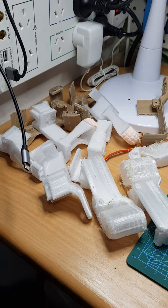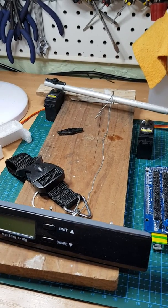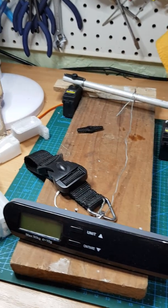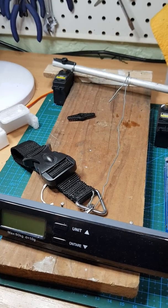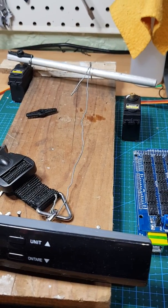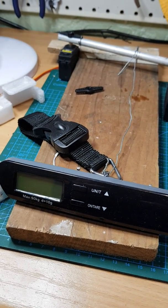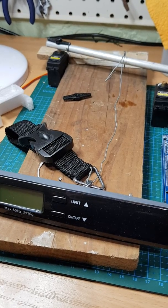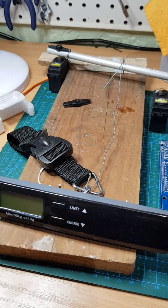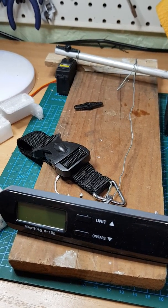Speaking of servos and strength, I tried to find the difference in the torque readings for the high speed versus the high torque servos, but they ended up saying they're the same — 13 kilogram-centimeters. So I got curious and decided to set up a little test rig. What I've got here is a servo with an arm representing the length of Spot's leg connected to a luggage scale. I did some initial testing to compare what I'd calculated the effort would be, got some similar figures, and I'll do more of this because I'm really curious to know the actual power output of these servos.